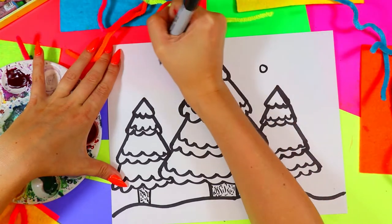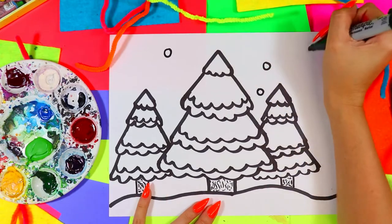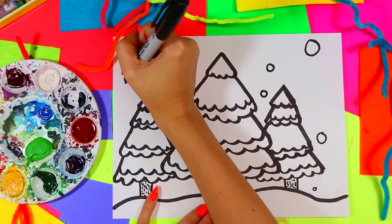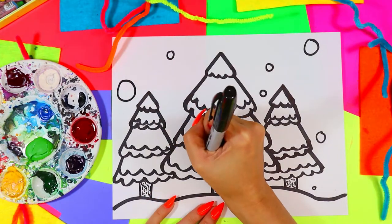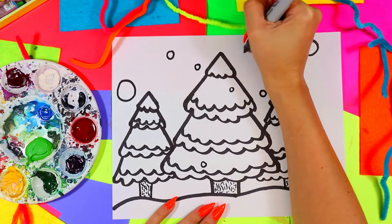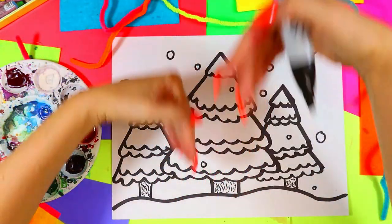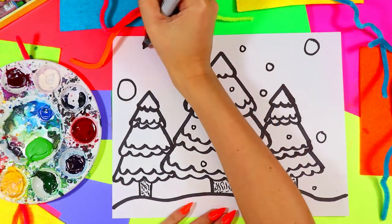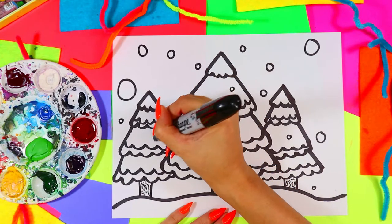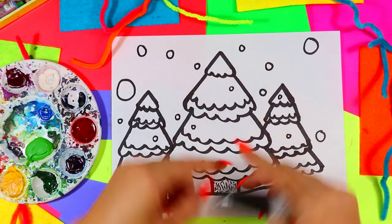Now draw circles of different sizes — tiny ones and big ones — for snowflakes. Have some across the front of the trees too, because when it snows it falls in front of your view as well. Make sure you add snowflakes that are falling between the viewer and the trees.